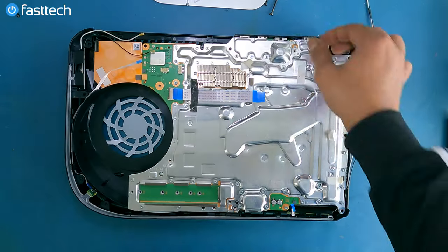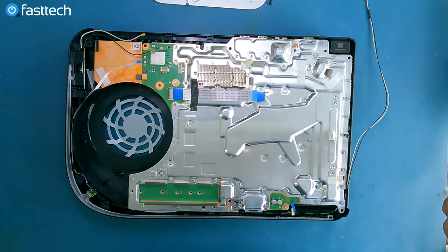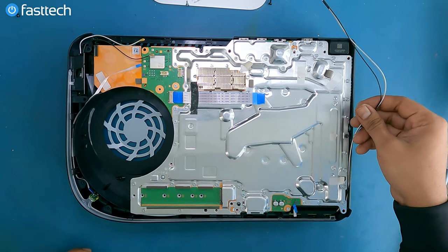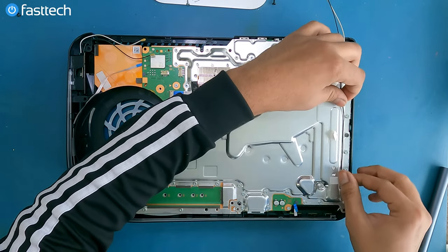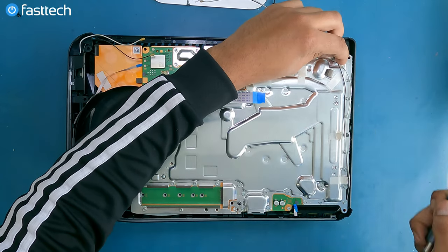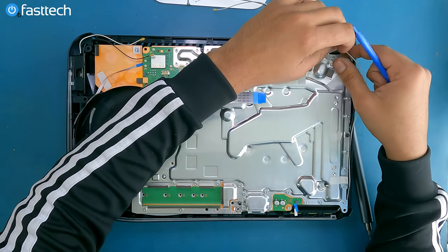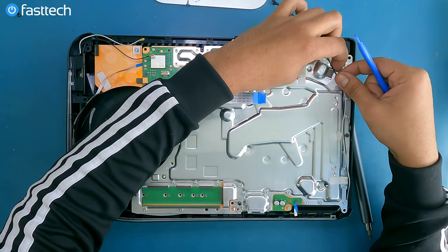Now let's install that long black screw here, which seals the deal — boom. Now you can route these cables under the tapes provided by Sony. Very Japanese attention to detail. You need to make sure they're secured — the only way to do that is with tape.